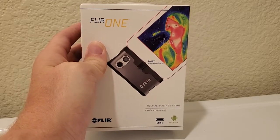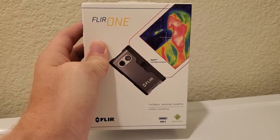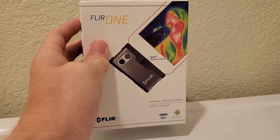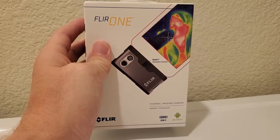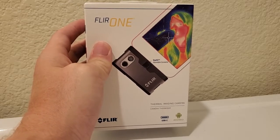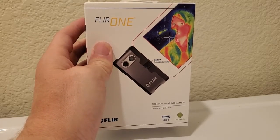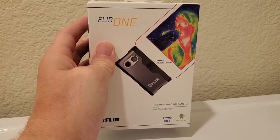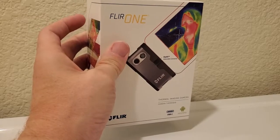Essentially the cameras allow you to see through walls, to see the temperature of machine parts and that kind of thing. Usually these were standalone cameras, starting at about $500 and going up — really geared towards a professional audience. But they've started now to offer lower-end cameras that can do a lot of the same things, and because it pairs with your smartphone it's a lot cheaper.